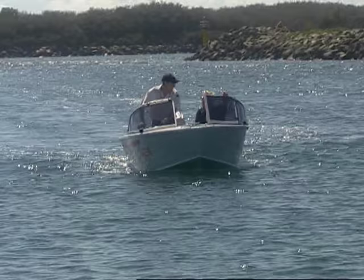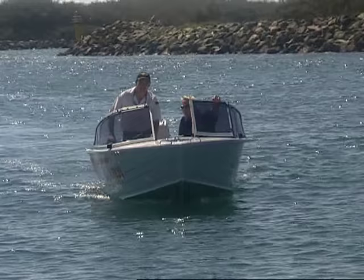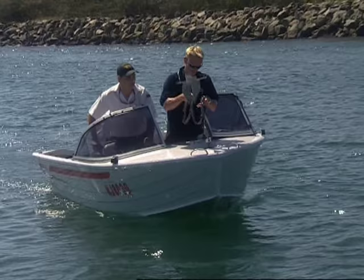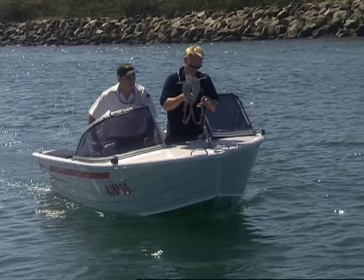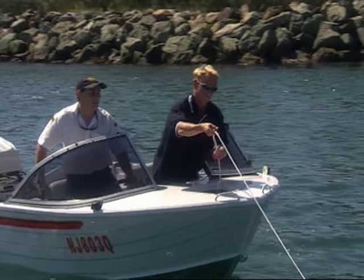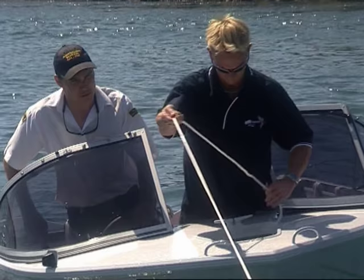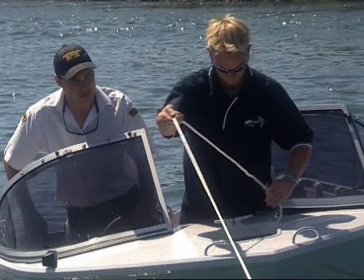When anchoring it's important that we assess what's going on with the wind or the tide. Obviously your boat's going to lay in the direction of whichever is strongest. We checked the tide times this morning and the tide's running out at the moment, so the way we're pointing is good. I'm going to stop the boat from going forward and engage a little bit of reverse just to get some backwards movement — that way we're not going to run over the anchor with the propeller. Normally three times the depth is enough scope in very calm conditions, but in heavy or windy conditions you may need up to five times the depth of water for your rope.